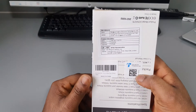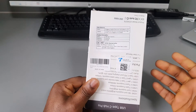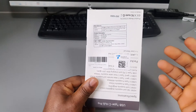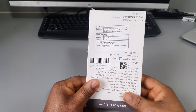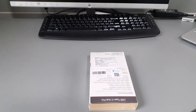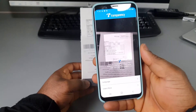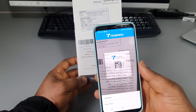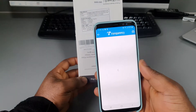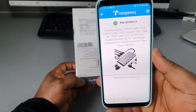This QR code allows you to check for product authenticity and product information by using an app. You can use this app to scan the code here, and that's it — the information is right here.